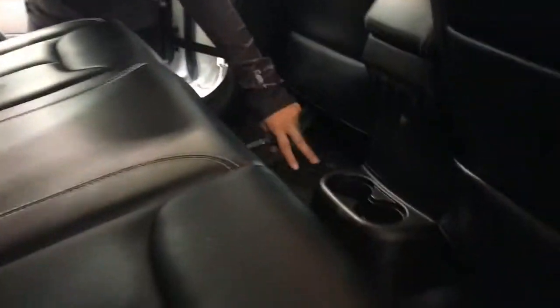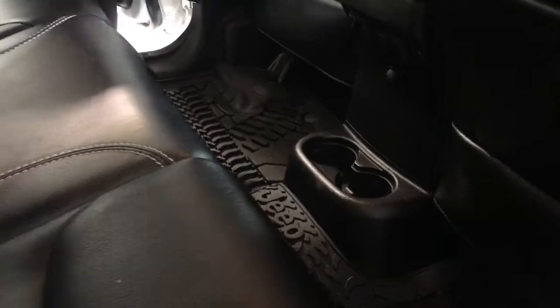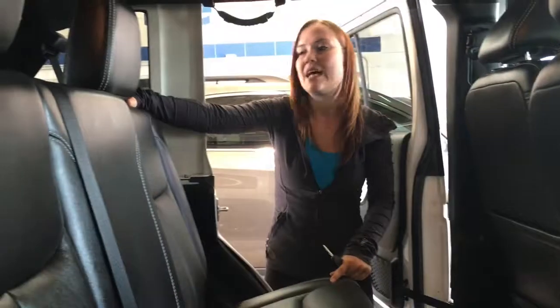Now that we've seen the front seat let's quickly go check out the back. There's a lot of space for your back passengers — they have two cup holders down the center. Their power windows are in the center as well, and you can fold down the back of these seats just with the handle at the very top corner of your seat. They fold down nice and flat, and then you have access to your trunk space.